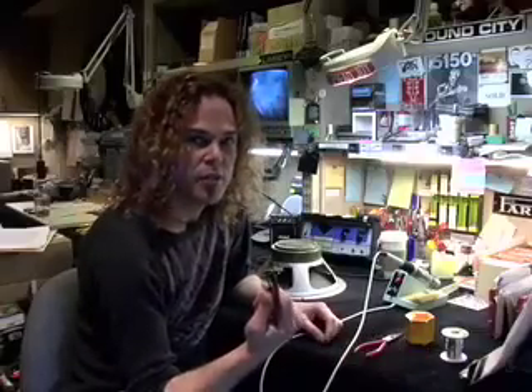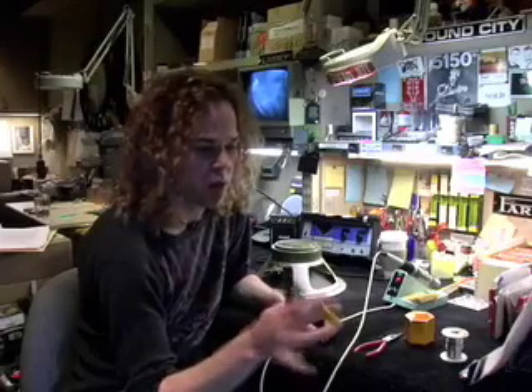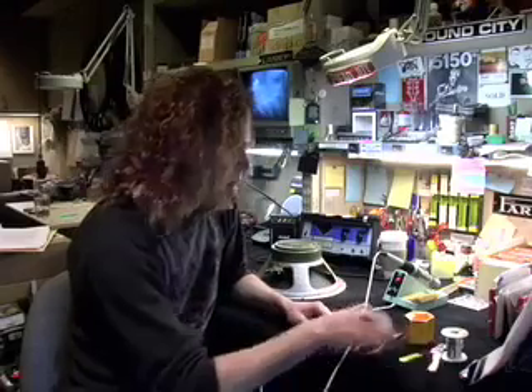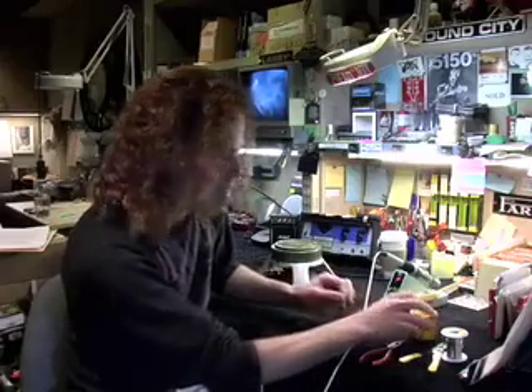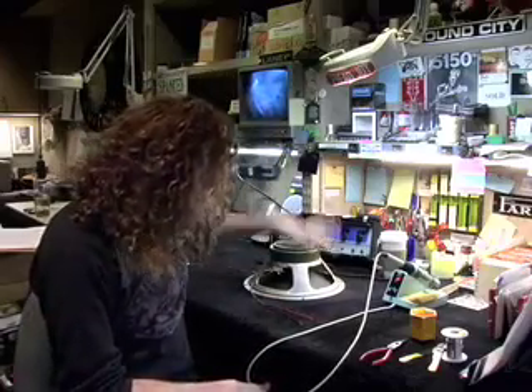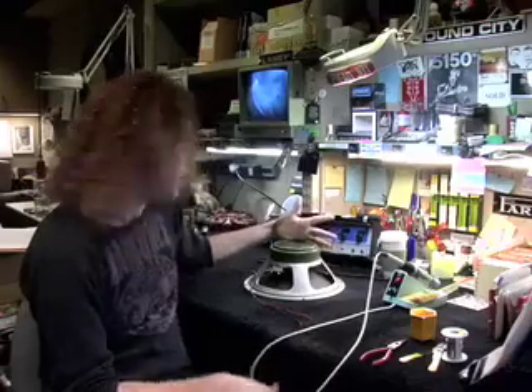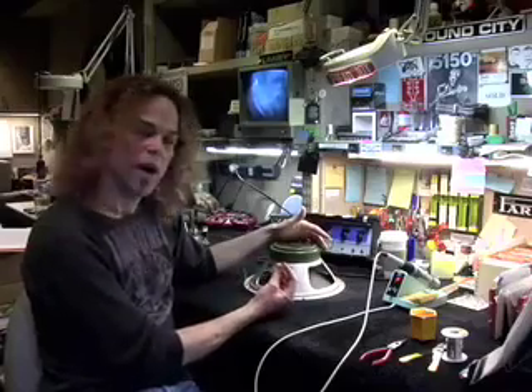Then you need a pair of wire strippers — a good pair. Get these at any hardware store or electronics store. A pair of needle nose pliers is also good for holding a wire. I'm going to demonstrate what it's like to prep wires for soldering. I've got a reissued Greenback 25-watt Celestion speaker here and I'm going to wire these terminals with these wires.